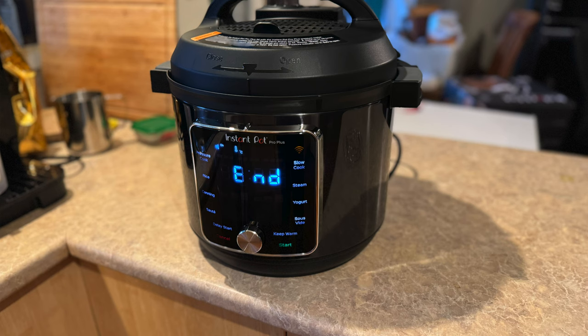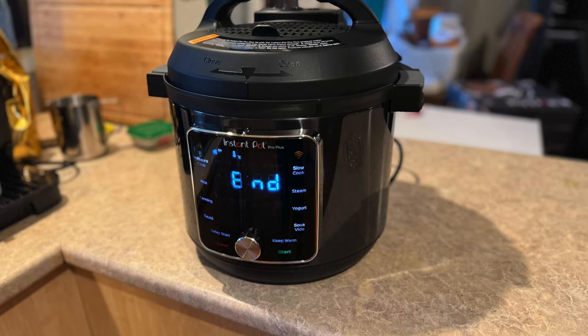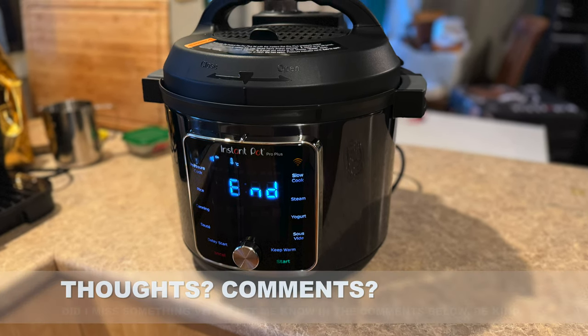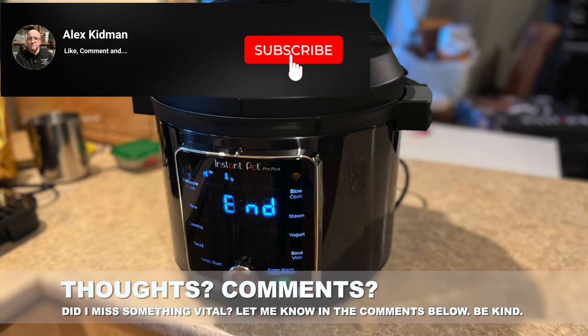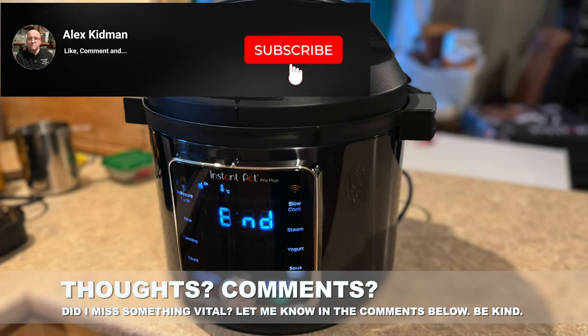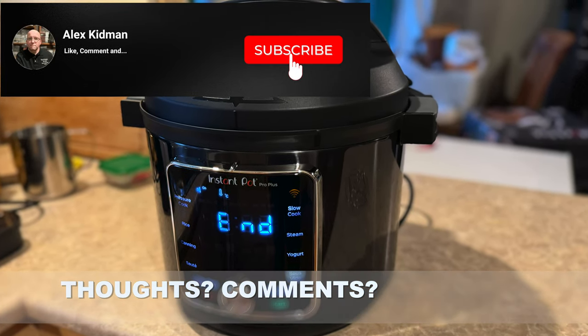Anyway, that's my take on the Instant Pot Pro Plus. I know I'm not the first person to review this — far from it. Have you got one? What do you think of it? Was there something I missed in this review? Let me know in the comments below, and as always, thanks for watching — don't forget to hit like and subscribe.